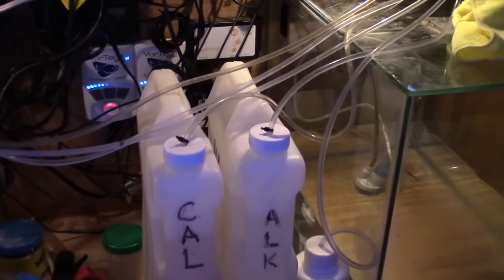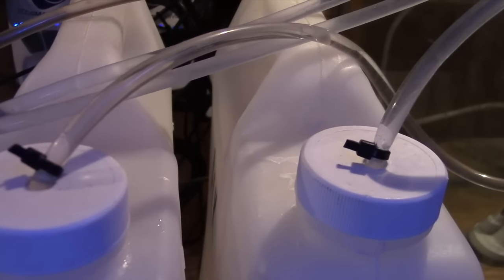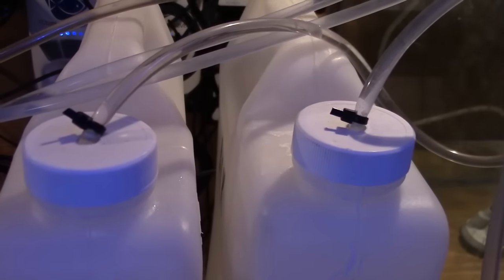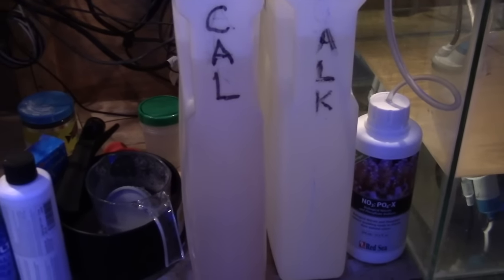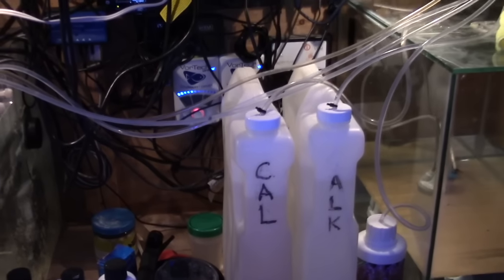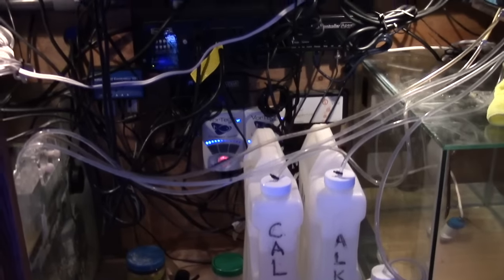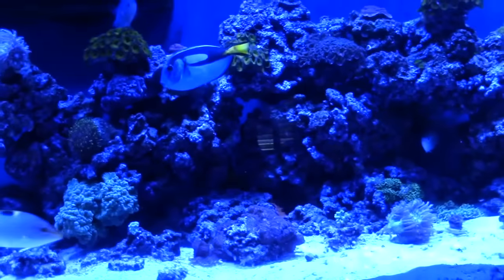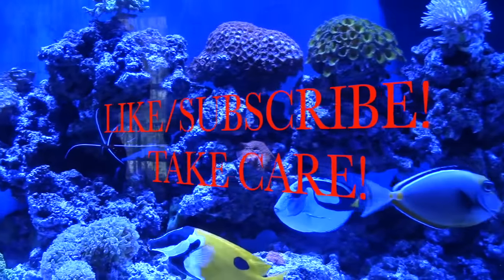Thanks again Tim for having us over — it was cool talking fish, looking at all the equipment, the lighting, the flow, and checking out the new cube build. Hopefully we'll be able to go back and do an update video on the cube once it's up and running. It's going to be a great video and a beautiful tank guys. If you have anything to say to Tim go ahead and leave it below in the comments. Thanks for watching guys — like and subscribe, you guys take care.